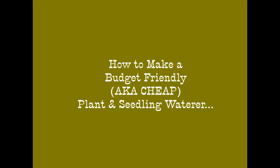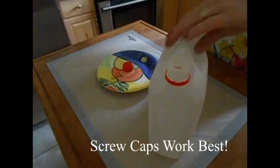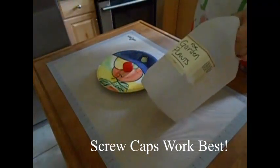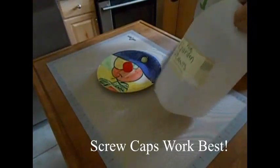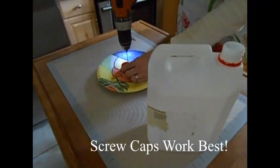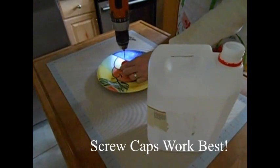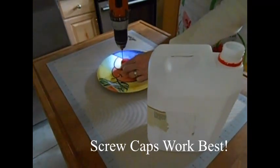Hi YouTube, back to basics gal here. Today I'm going to show you how I make a really cool item. I just repurpose jugs with screw caps for water. I use these for my worm bin, I use them in the garden, I use them for my house plants, and the chickens even like to get a sprinkle once in a while.